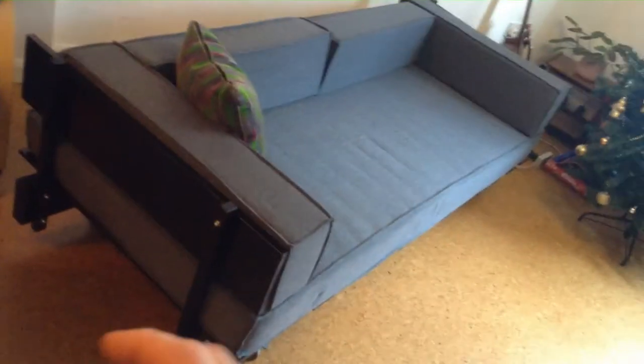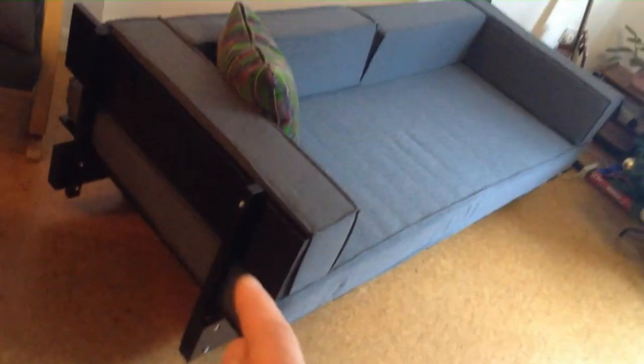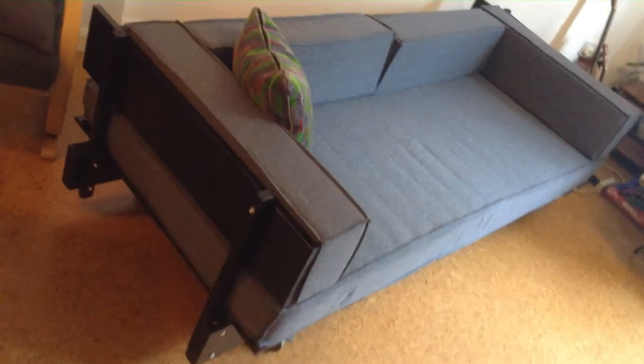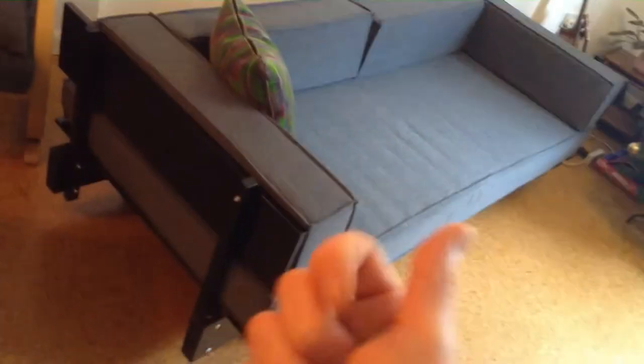If you look at sofas designed by IKEA, they're really good, but if one little thing breaks — if 10% of it is broken — then the whole thing inevitably ends up in a landfill site. Whereas with this sofa, I've designed it so that every single element is reusable, recyclable, repairable, and replaceable. I call it the rude sofa bed because it can be made with rudimentary skills, rudimentary tools, and rudimentary materials.